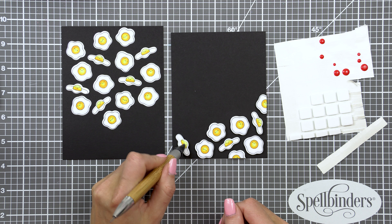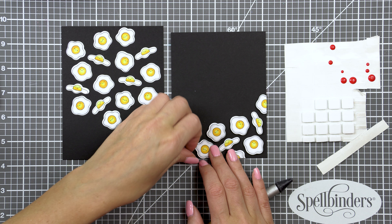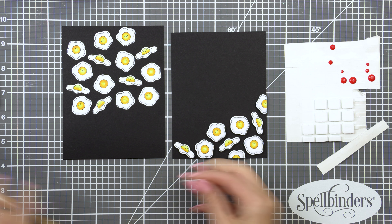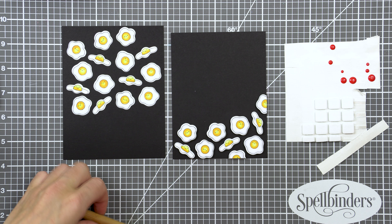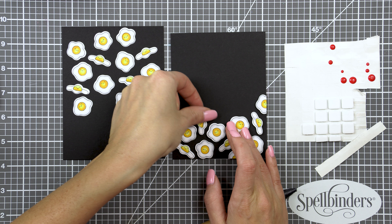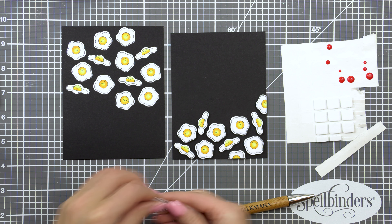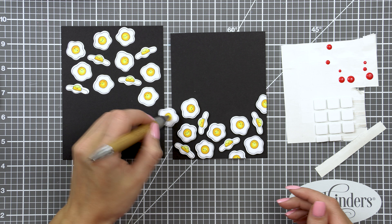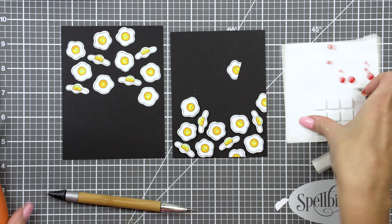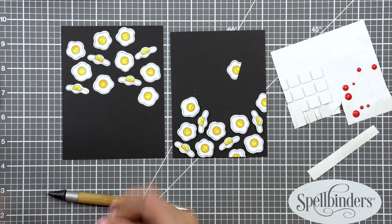To make this background appear random, I'm using the usual tricks I use when creating backgrounds like this. I'm rotating images as I adhere them — the eggs have little smiley faces, so I make sure some face left, some face right, some face up, and some face down. I'm also mixing my images: I have three different shaped eggs and I make sure they're spread out across the background rather than grouped. Lastly, I'm not adhering things in a straight line — this is not the kind of background where I want a very clean, linear look.